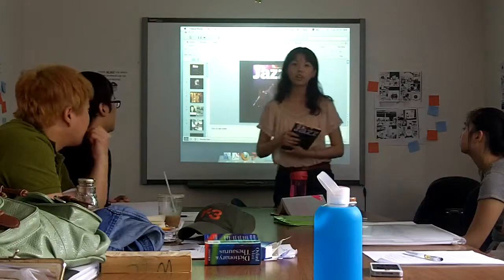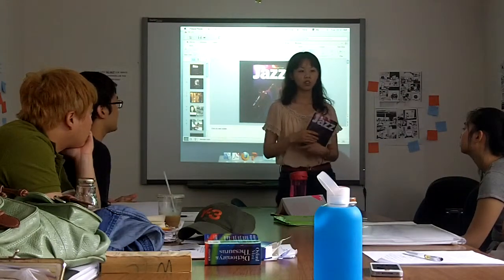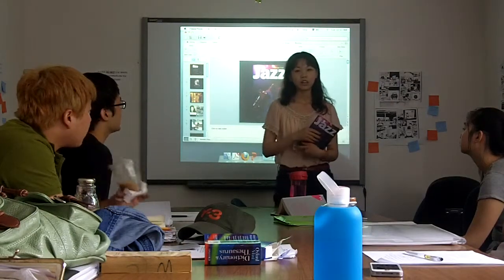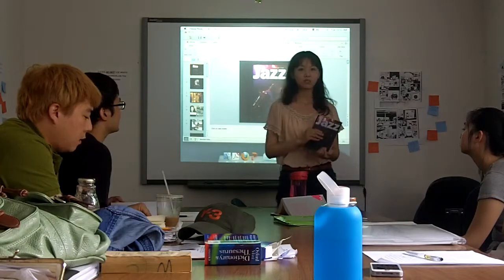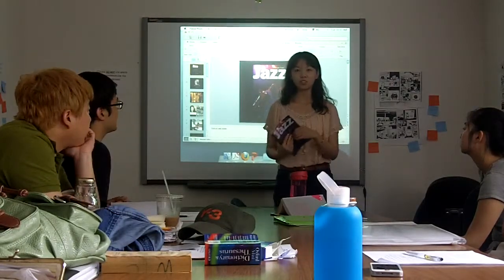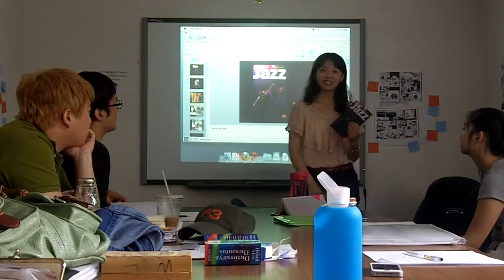So for those who want to briefly know about Jazz, this book is good. But if you want to know more about it, maybe I would choose another one. So that's it. Thank you.